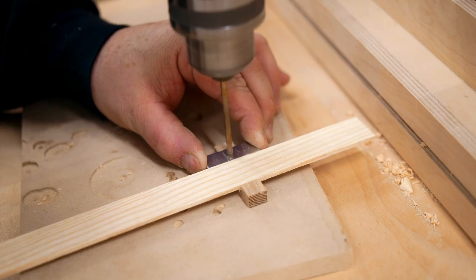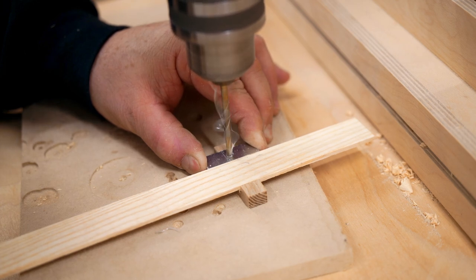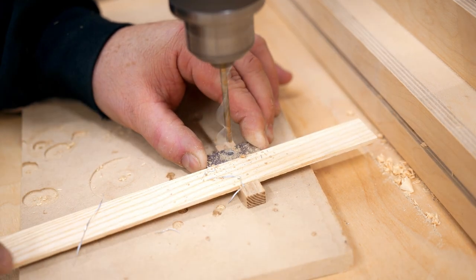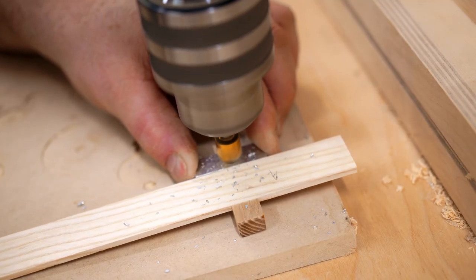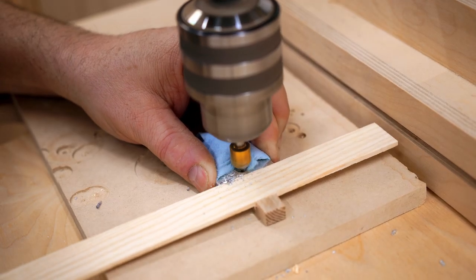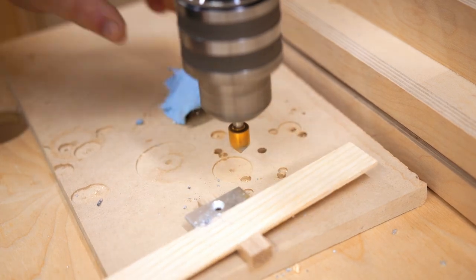I need to drill a hole through both parts that a bolt will fit in, and the easiest way to do that is to lock the parts together and hold it really tight while I drill the hole. That hole also needs a countersink — here's a tip: aluminum gets hot really fast, especially when you're drilling a countersink like this, so I'm using a paper towel as an oven mitt. Just make sure it's something that can't catch on the bit.